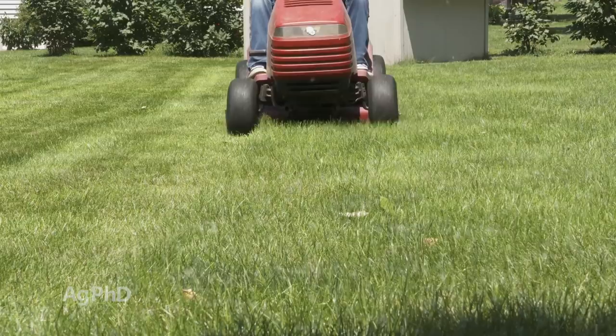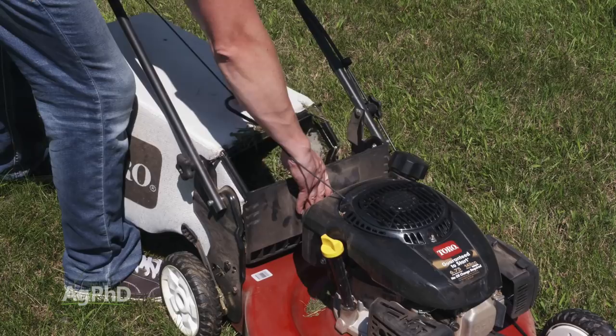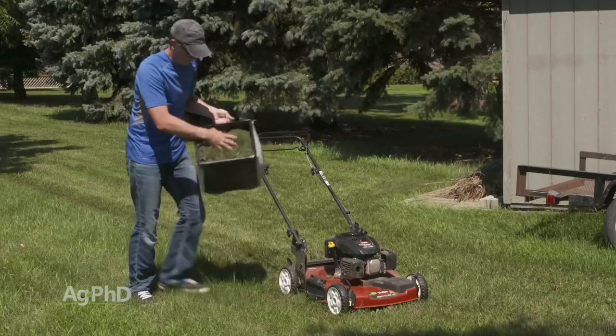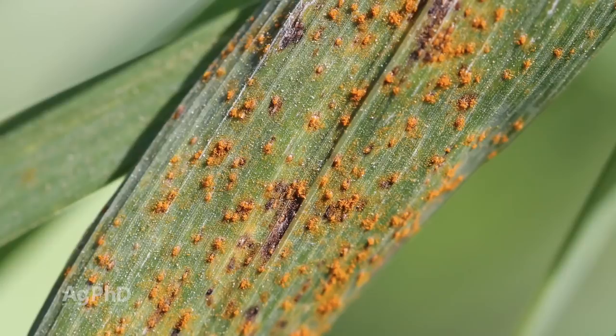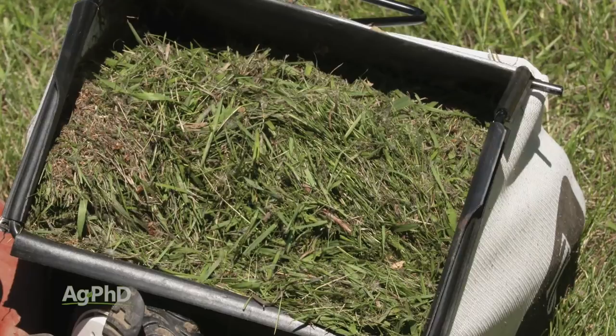Sometimes it may be a better deal to take those clippings off the lawn. But you just said they've got fertility value? Yes, they do — but sometimes you may have a disease going on in your lawn, like rust for example. I've seen it in lawns where you walk through and your shoes turn orange because there's rust on the grass blades. In that case, if you've got something like that going on, you want to clip those grass blades off, compost them or haul them away to the landfill, and get them off your lawn. That's going to reduce that disease pressure.